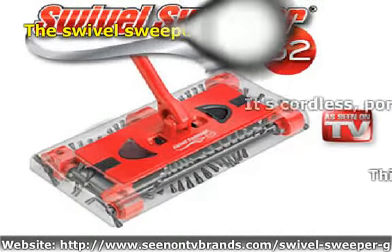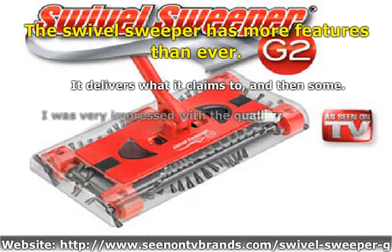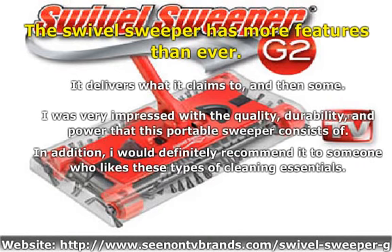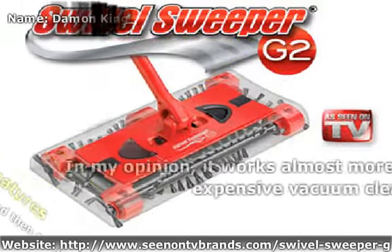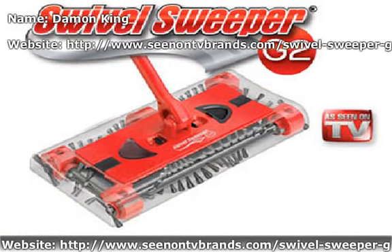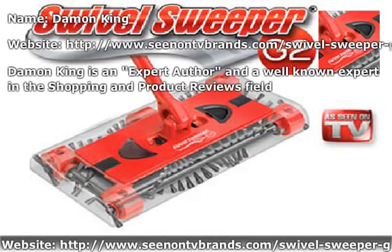This Swivel Sweeper has more features than ever. The Swivel Sweeper...